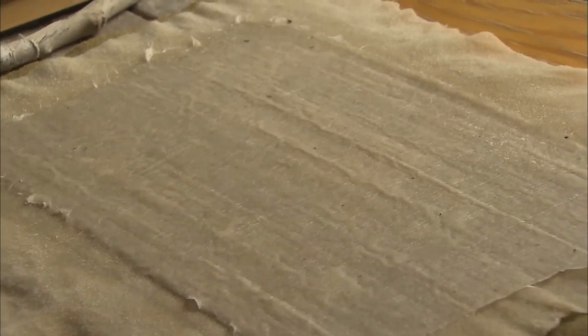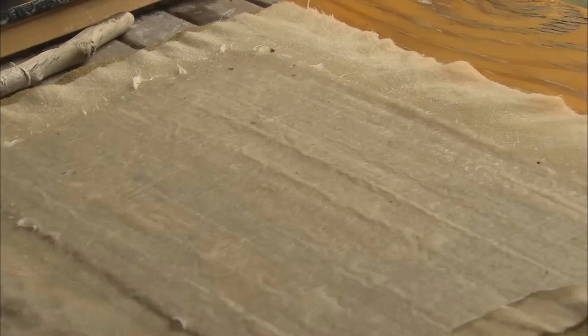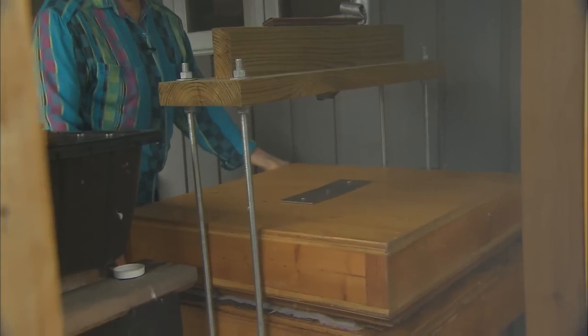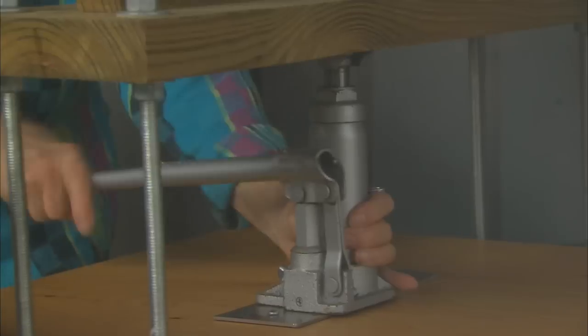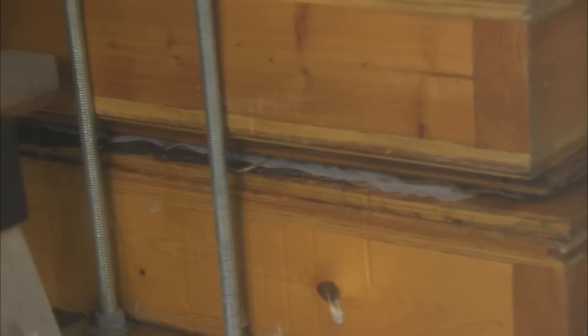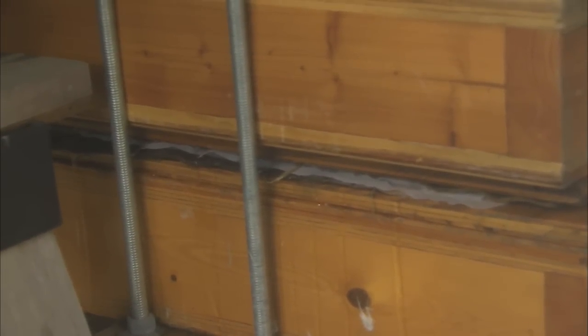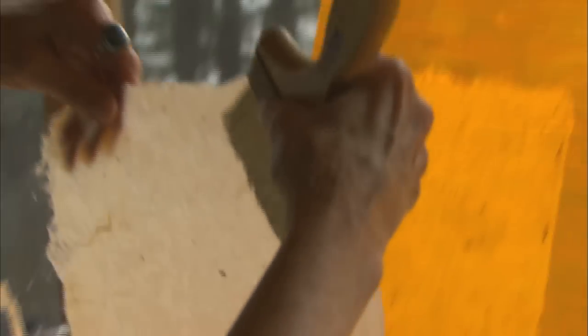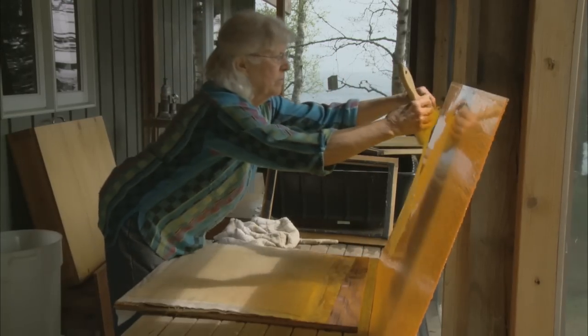And there it is — ta-da! A sheet of paper. It's my own combination of Asian papermaking and Western style. This way of doing it appealed to me more, I think, partly because it was so old. It's been done this way for 2,000 years.